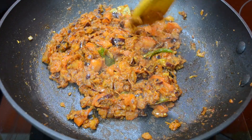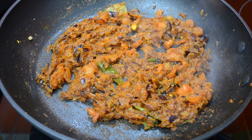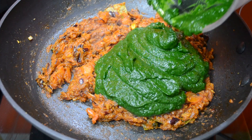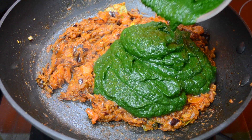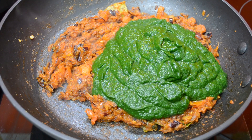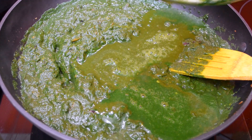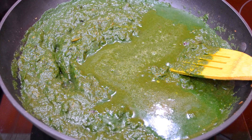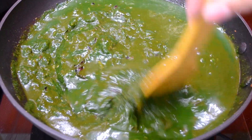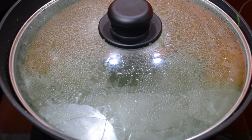Now we have to keep a soft texture. We'll take the paste and cook it in the pan.